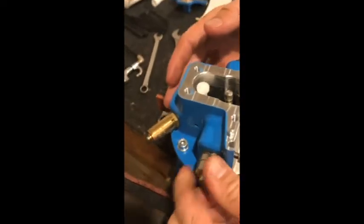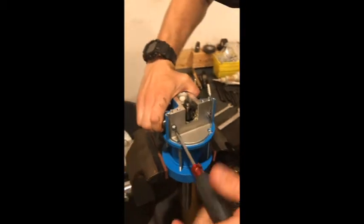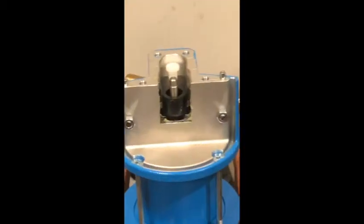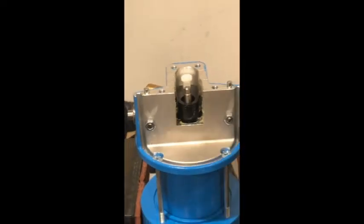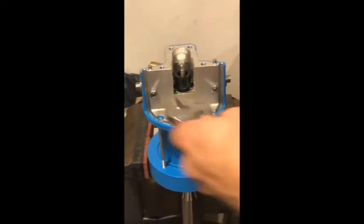We'll repeat that on this side — push that in, screw that into place, tighten your set screws, and then you're going to tighten your nuts and lock them in there.